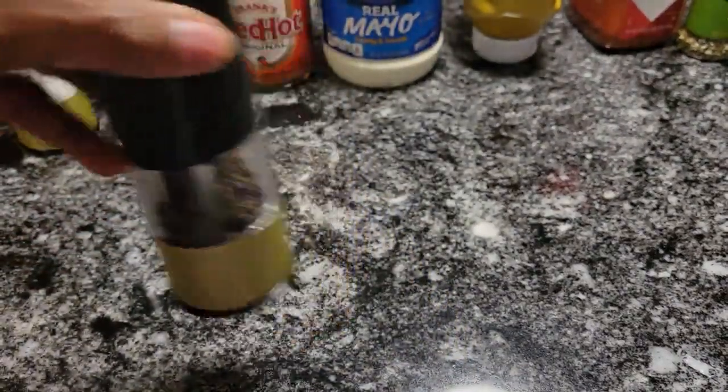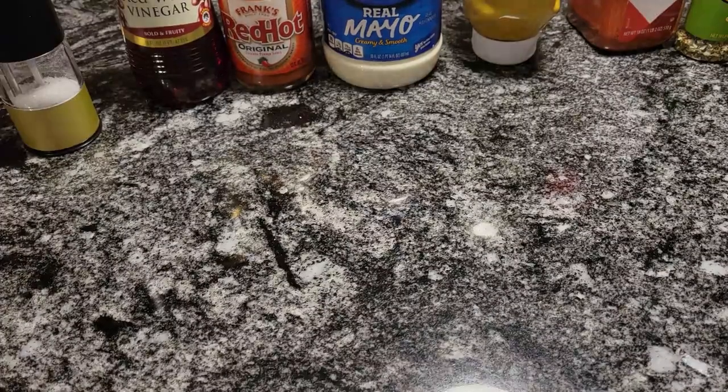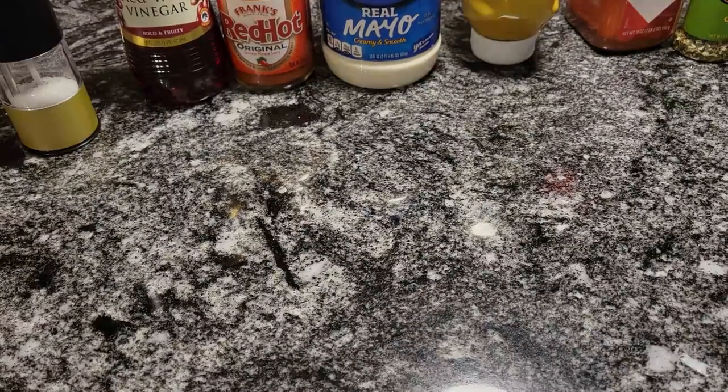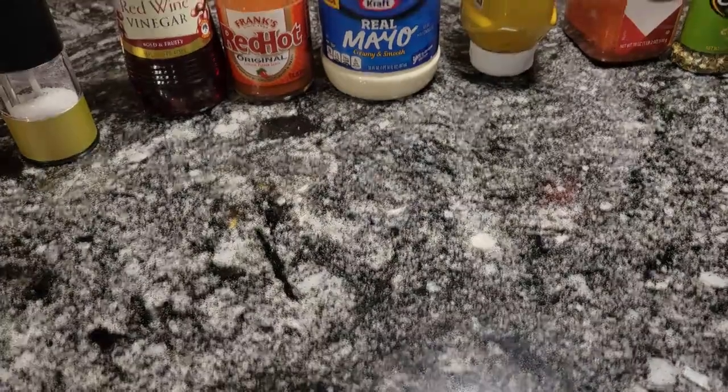I'm not going to be using black pepper in my deviled eggs. I'm just so used to salt and pepper going together. So I will be using salt, but no black pepper because I'm going to be using hot sauce. I just wanted to get back on and tell you that.